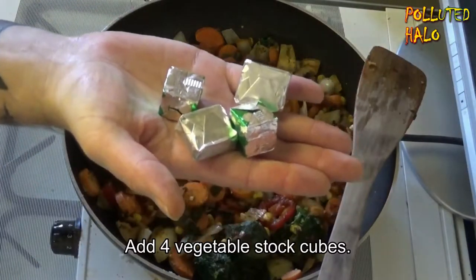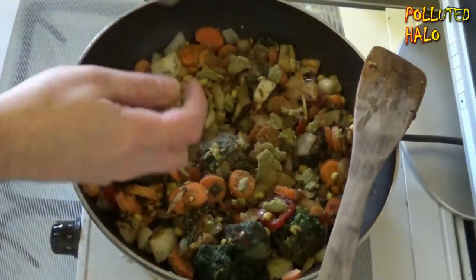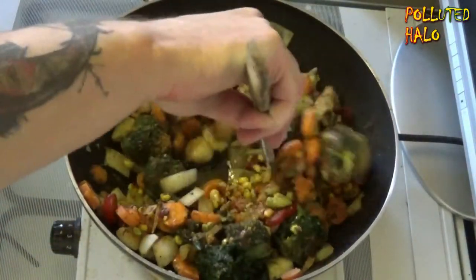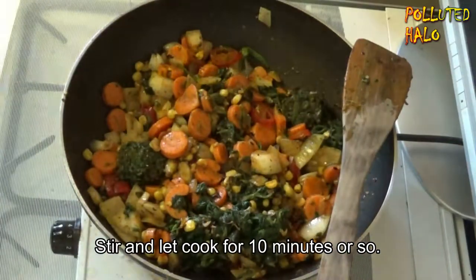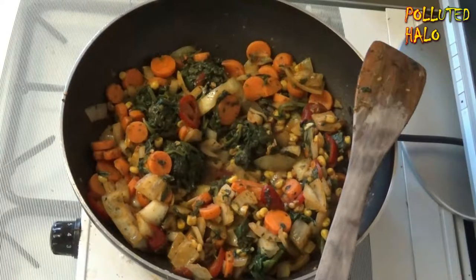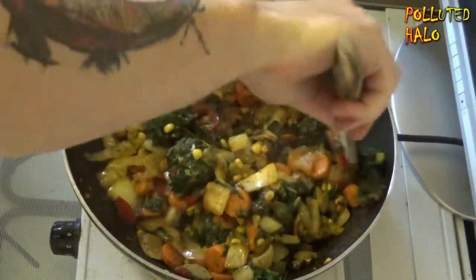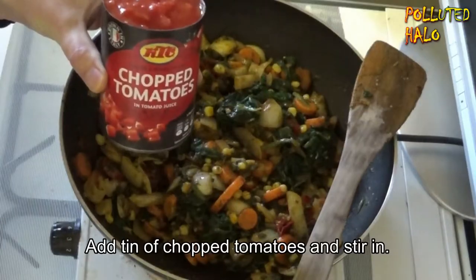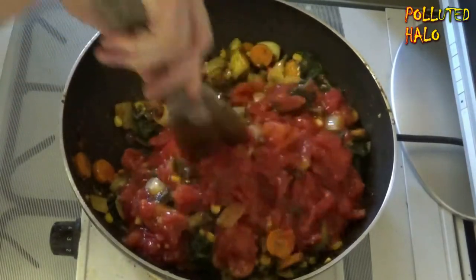Add 4 vegetable stock cubes and sprinkle in. Add a dash of cider vinegar and stir ingredients together. Allow to cook for 10 minutes or so, stirring at intervals while cooking. That's really cooking Salik. Add 1 tin of chopped tomatoes and stir in. It's looking like a road accident right now Salik.